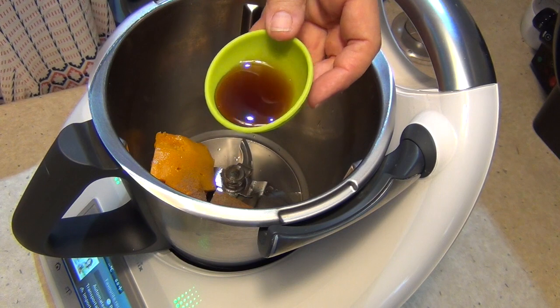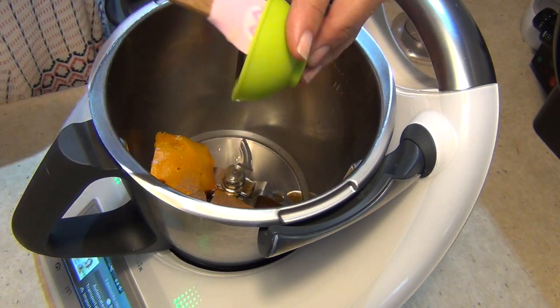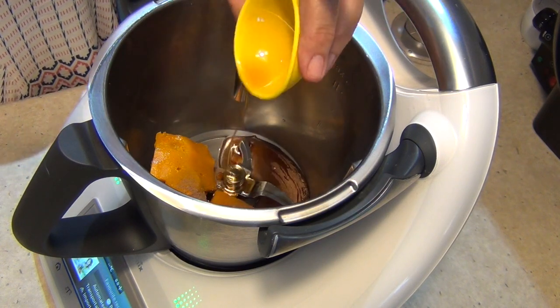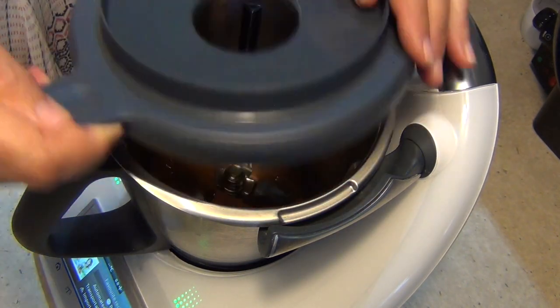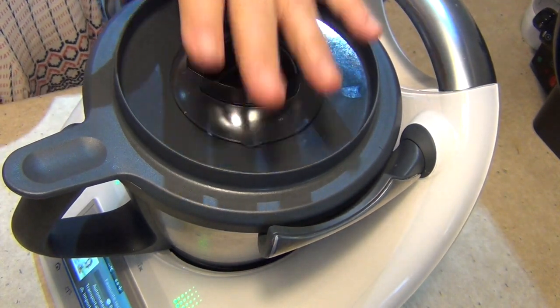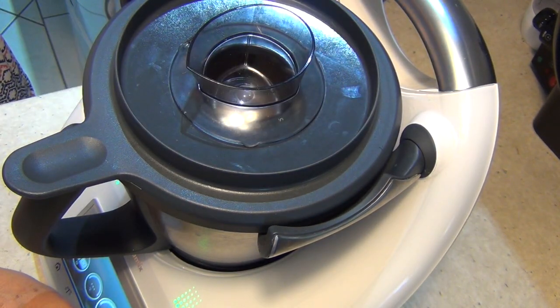We've got some pure vanilla extract here, and we have some pure Canadian maple syrup — put that in there too. Now we're just going to blitz this until it's a nice smooth creamy consistency. Measuring cup in. About 30 seconds at speed 6.